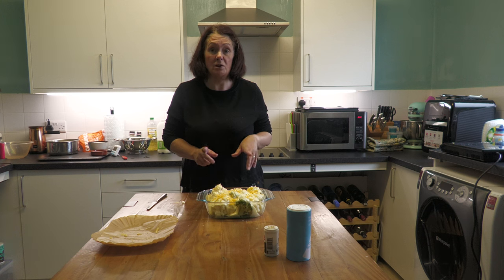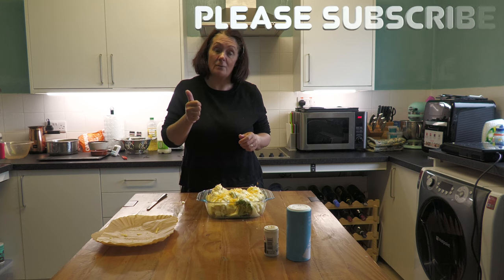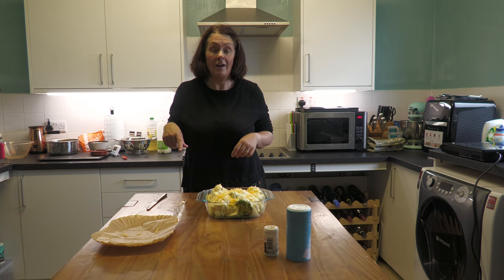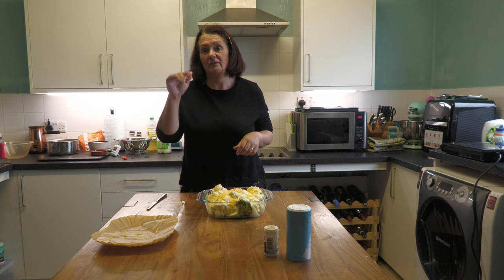I'll take a picture of mine when it's completed and put it at the end of the video. Hope you've enjoyed this — please give me a thumbs up if you did. Subscribe if you haven't, and do hit the notification bell so you know when I'm around. Have a great Sunday — I need to get the oven on now for the chicken and I will see you all again really soon. Bye for now.